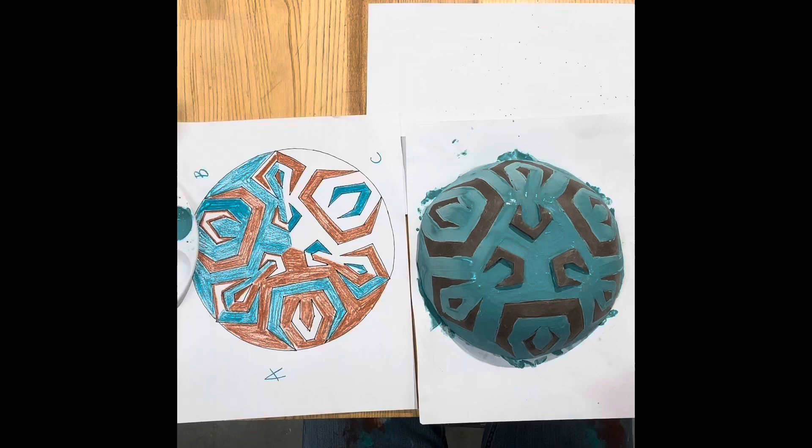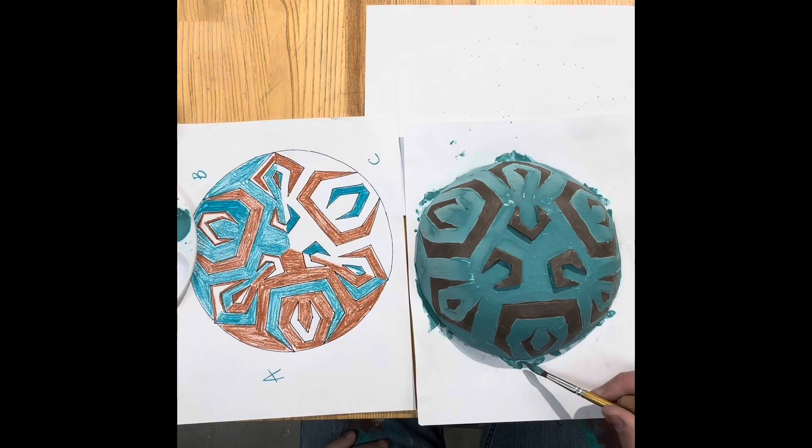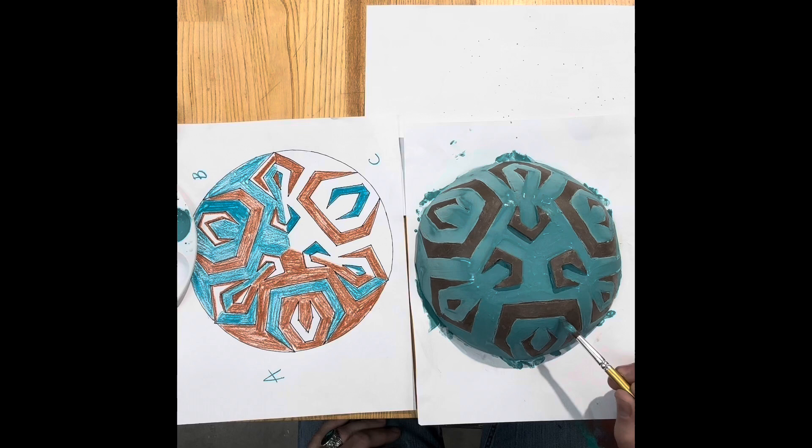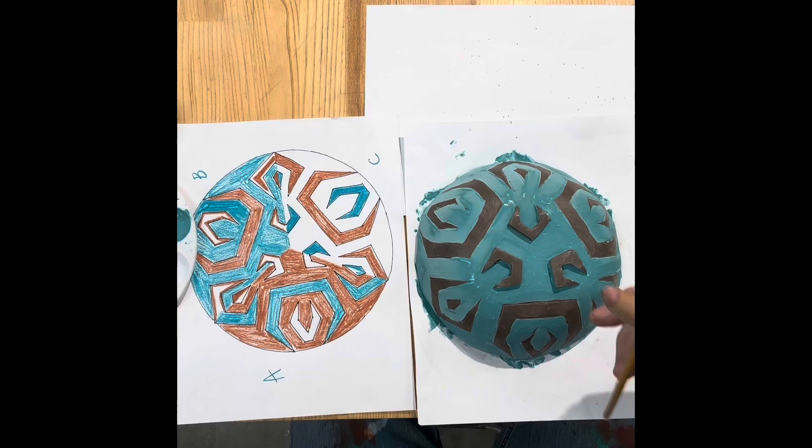I realized pretty early on that my craftsmanship — how carefully I was painting — was lacking, so I decided to just do the teal and let it completely dry before doing the white.